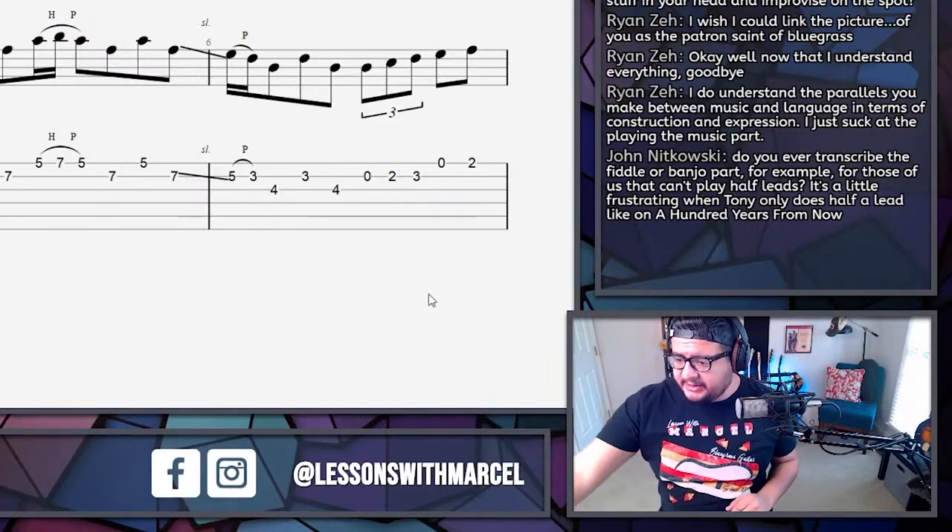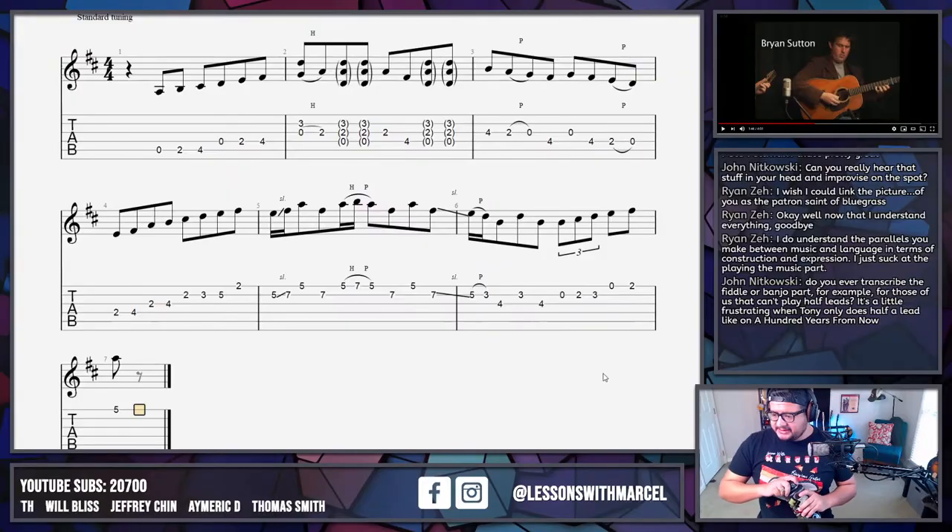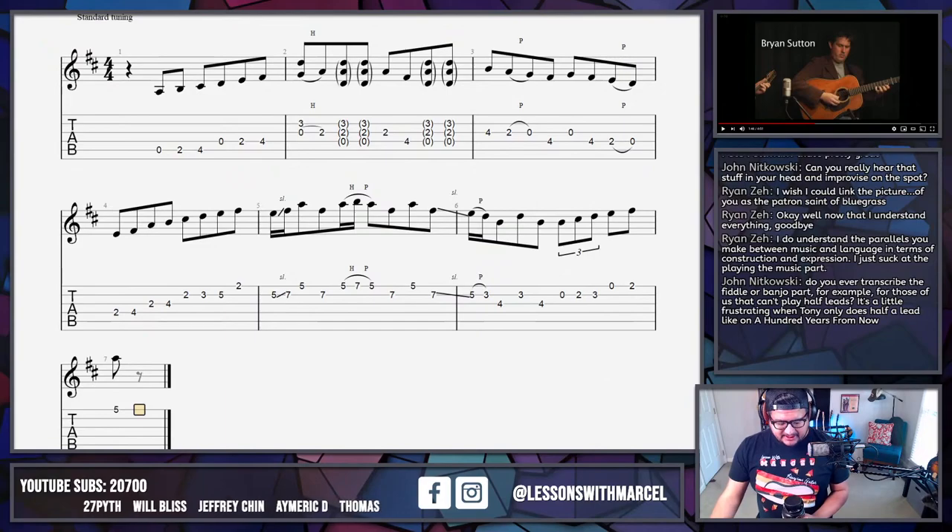I do understand the parallels between music and language, I just suck at playing the music part. Application is actually something that people tend to struggle with a lot. There's a real temptation where when you can't play it, you still want to understand it, so you go and look up more and more technical information. People tend to avoid the application and overcompensate on understanding because they lack application.